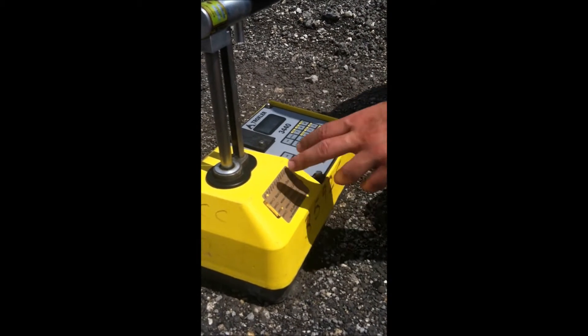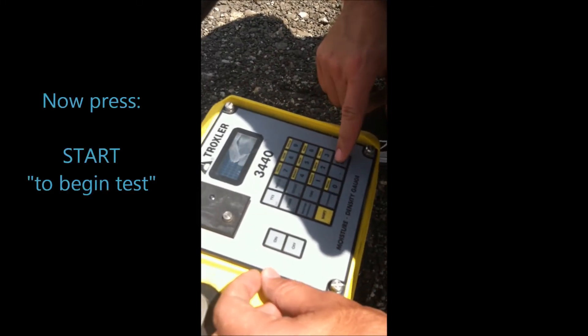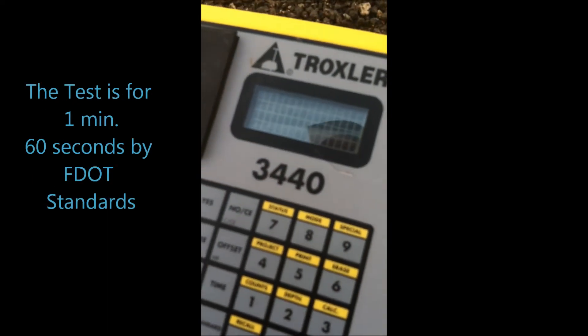Alright, we're set to do the test. You come down to the machine and press start. You'll see it's doing a countdown — it's set for 60 seconds, one minute.